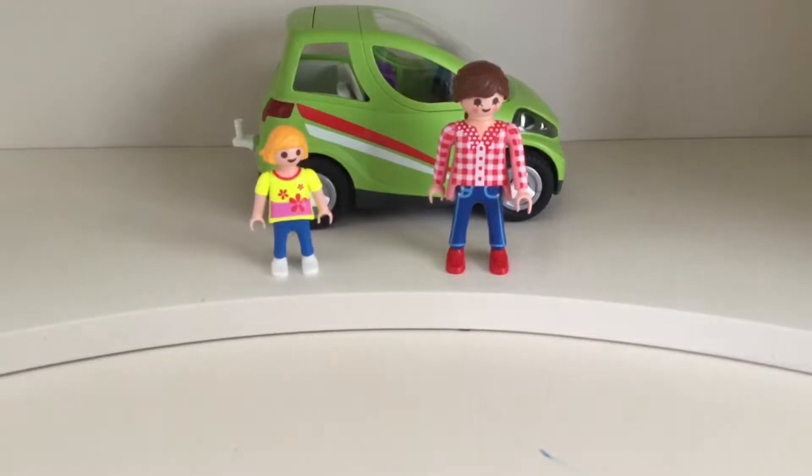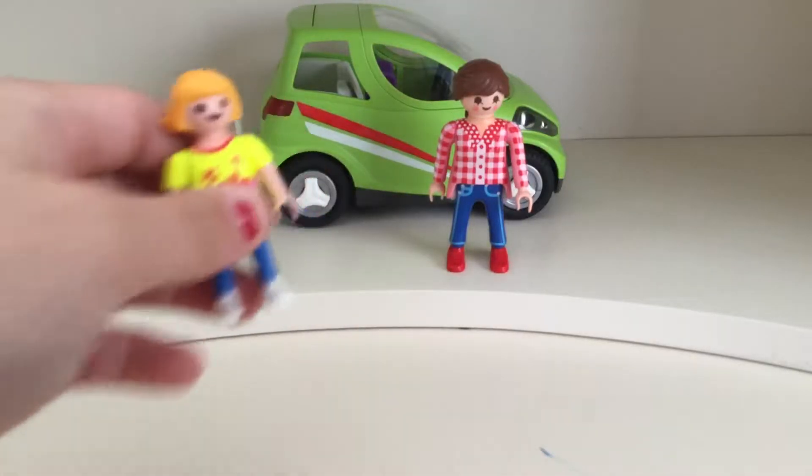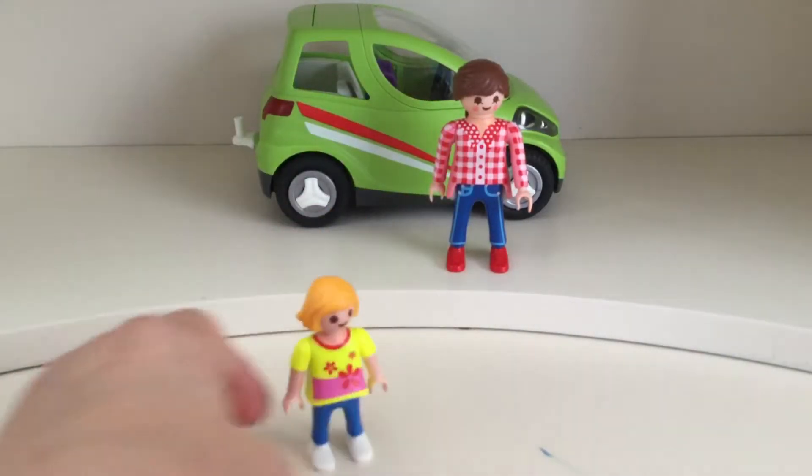Hey everyone, it's me, Kelly, and Sophia, and today we have the Playmobil car. So we're going to check out the characters first.